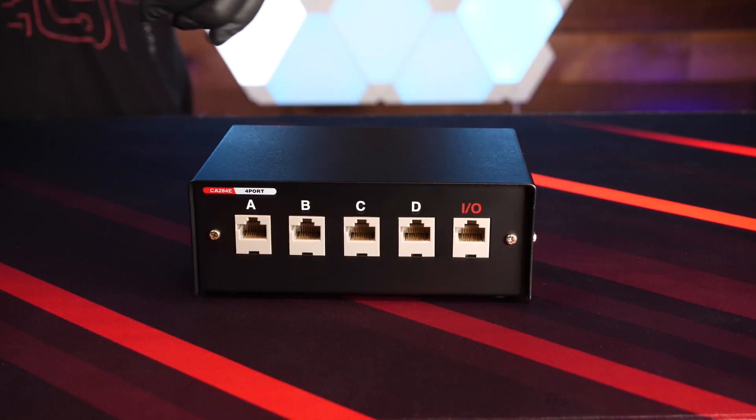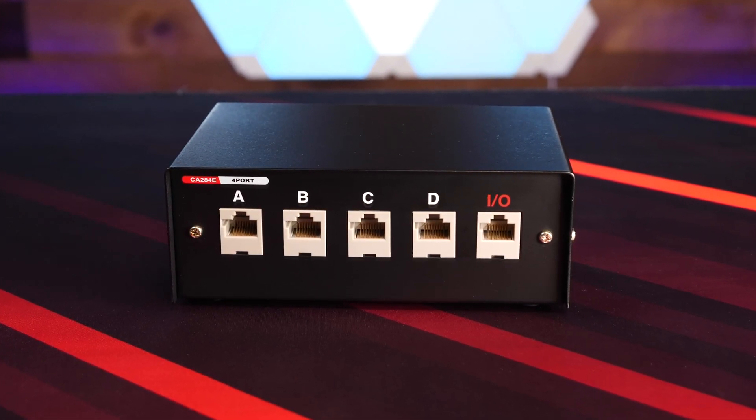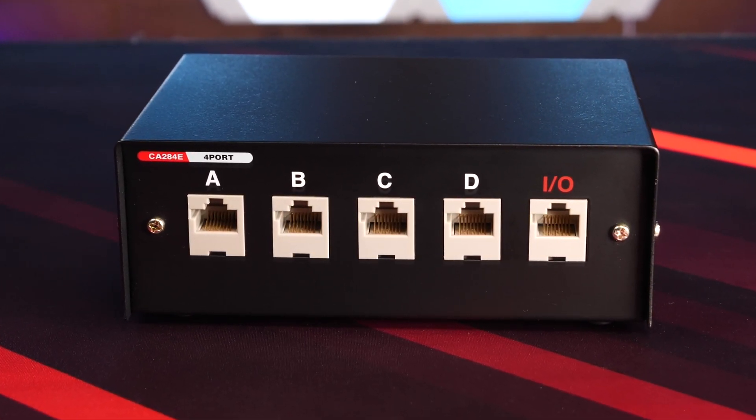Around back, we have the five RJ45S connectors, with four of them being for your downstream devices, and the one marked I.O. being the upstream device you're connecting to.